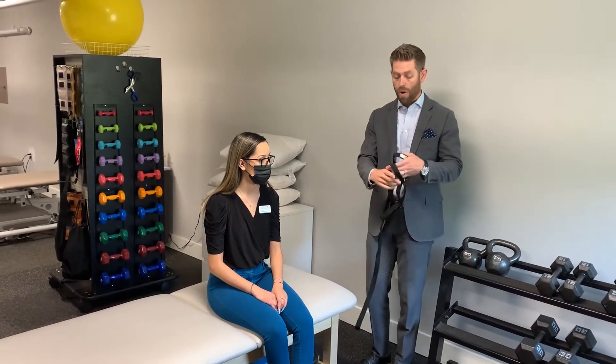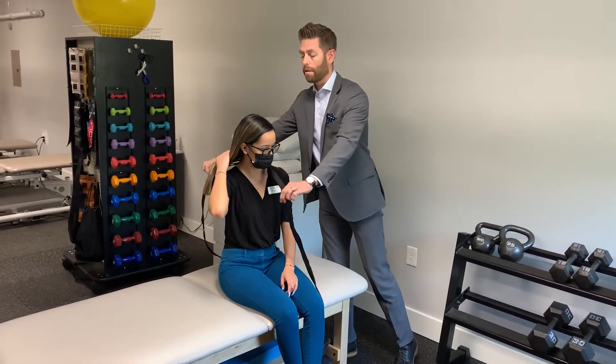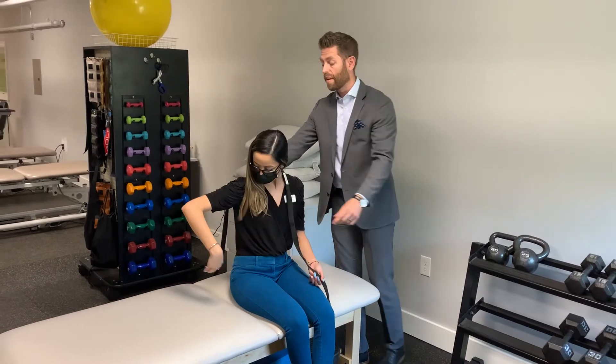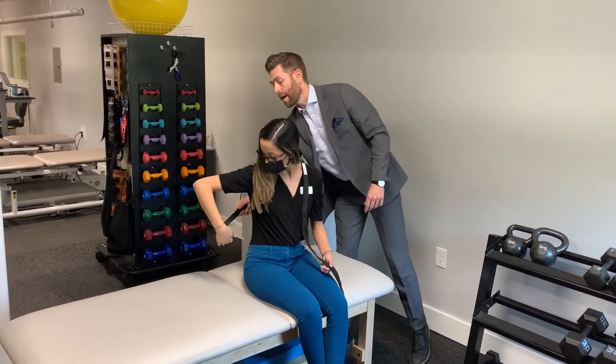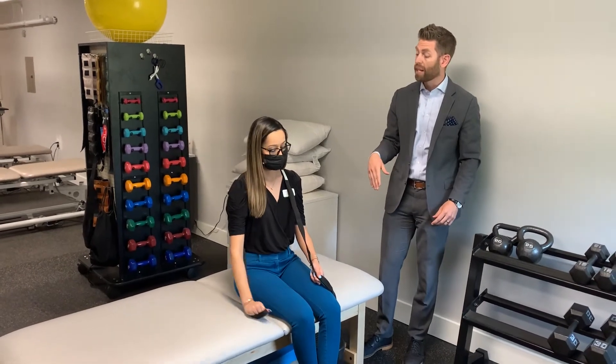So if it's the left arm, we're going to take this strap and lay it across the first rib on the left side. We're going to reach around and loop that hand just to secure it there, and then have them lay down.